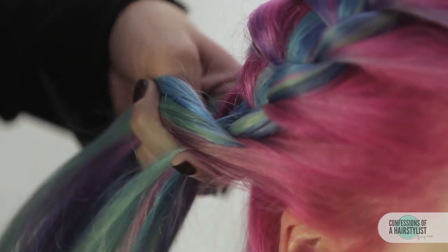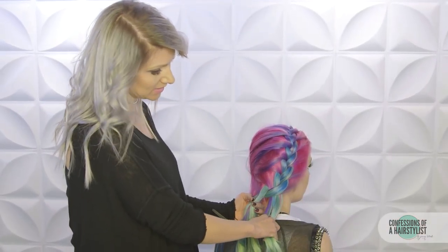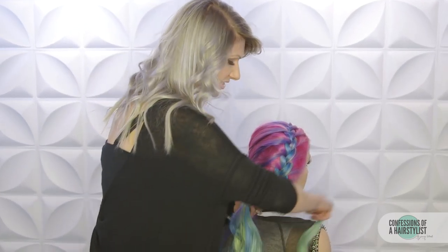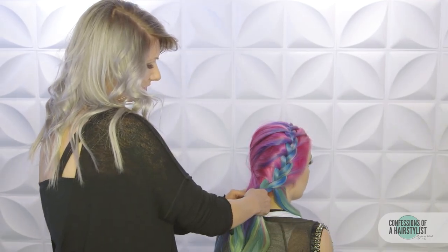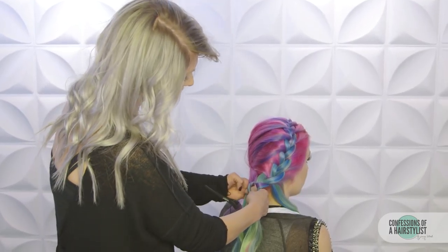Now that we're behind the ear, we're going to go ahead and start our cascade. We're going to do two sections. All you want to do is take a small piece of hair — about half of the hair — and then disregard it. Then take that right section, cross it over to the middle, then take our left piece and just do a normal pass. So we're just going to do this twice.